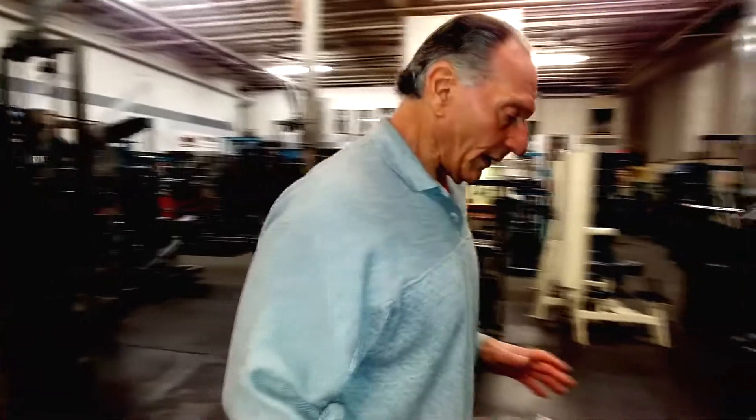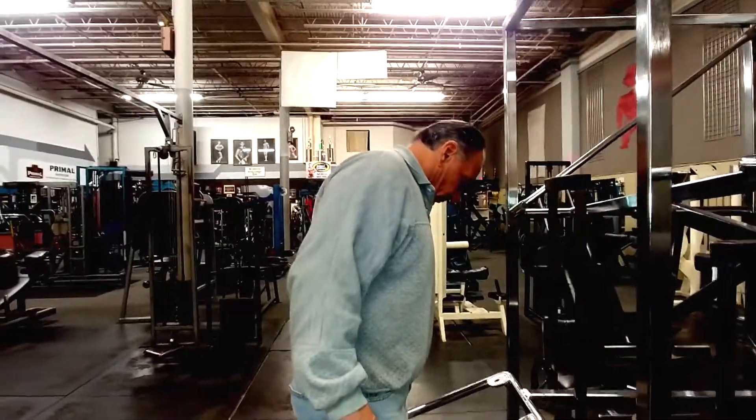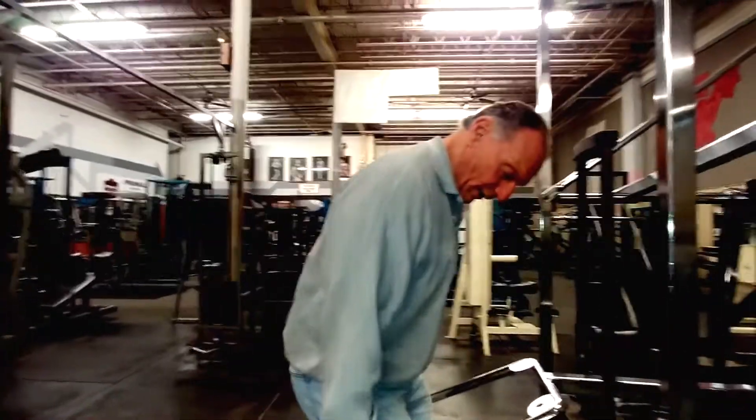We're going to do biceps today using the universal machine — specifically the bench press part of it, which is an excellent piece of equipment. The way we're going to use it is to really directly target your bicep. You want to get as close as you can to the machine, getting in between the bars.